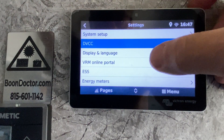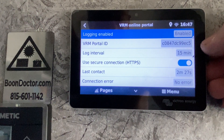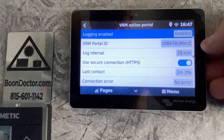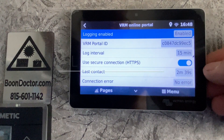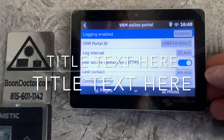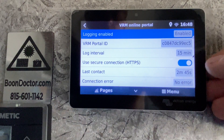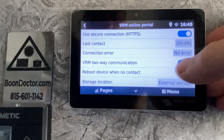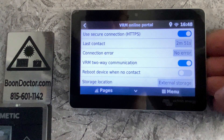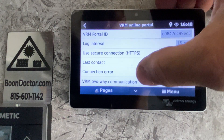Let's pretend you have a new system and go into the VRM portal. This is your portal ID — after you set up an account with VRM you can add this to your account. If you're having issues getting it online, I would look at disabling the secure connection momentarily. Also make sure the two-way communication is enabled and showing blue. That's it for the VRM online portal.